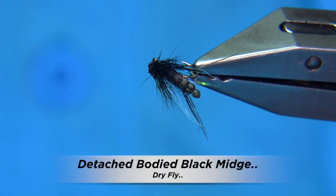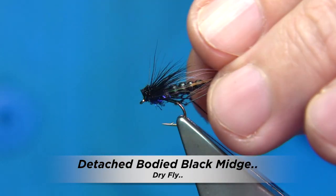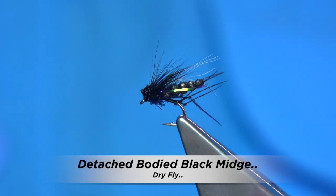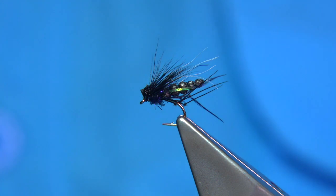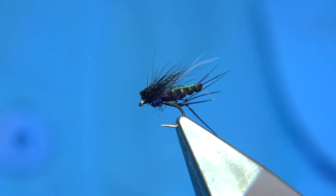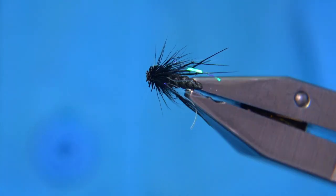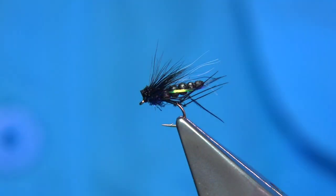This is the pattern I'm going to be tying. It's basically a midge pattern for fishing the lochs when there's adult midge about. You can fish it in a cast if you wish, but I prefer to fish it on its own and target rising fish. I will fish it both in the rivers, especially for hawthorn, but in the lochs for adult midge it's a great pattern.